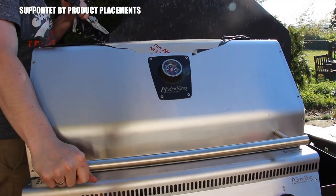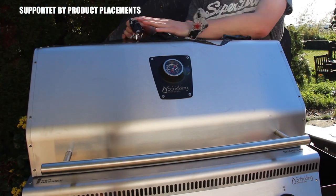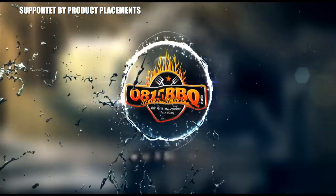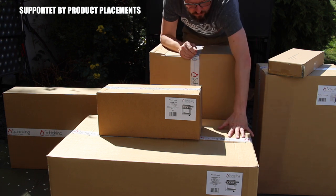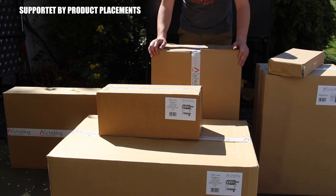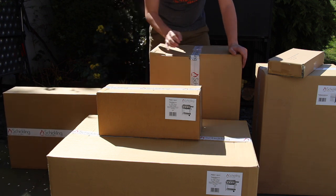Today I'm going to show you my new Schickling Grill unboxing and assembly. It's time to build! This model is called Premio Gas XL2 BBQ and it comes in different modules. Today I show you all the modules and the assembly and the unboxing for this grill.